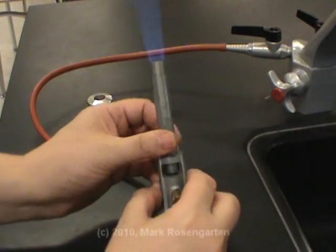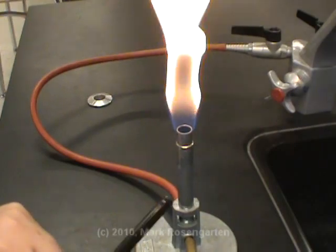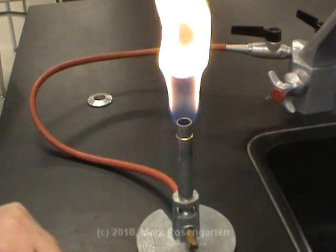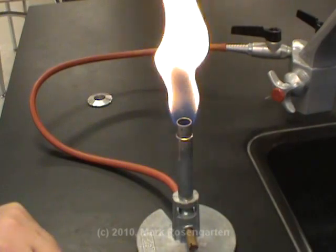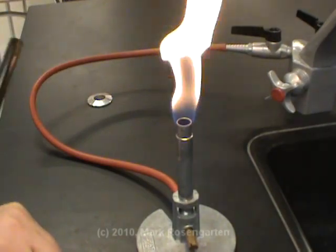Now if we close the air hole down all the way, we get what's called the luminous flame. This is because there's no air being let in here for the gas to burn. So you just have pure gas shooting up here and it's not meeting oxygen until it gets into the outside environment. And so it doesn't mix completely with it, it doesn't burn completely. It burns incompletely and gives off soot, basically tiny particles of carbon.